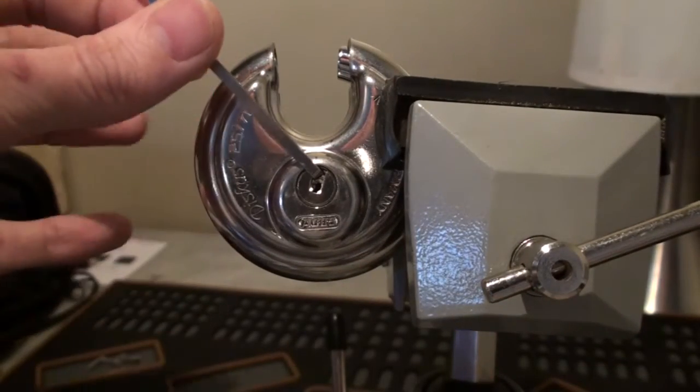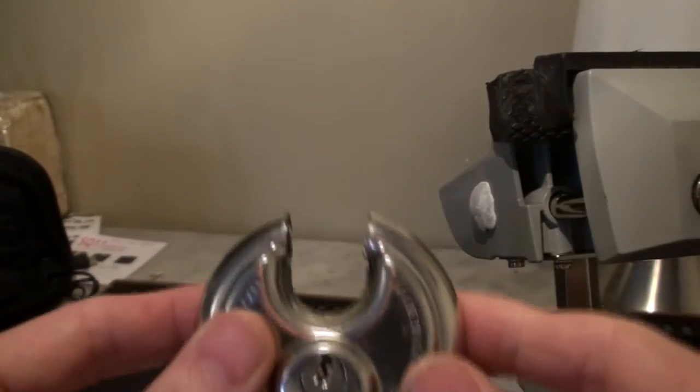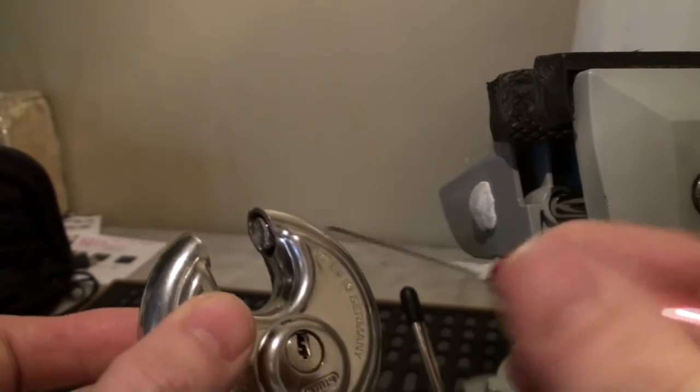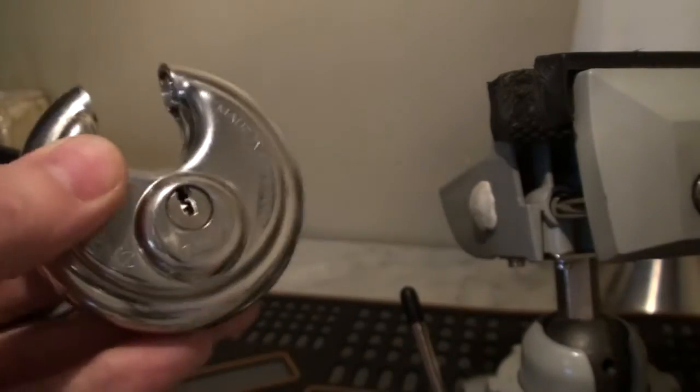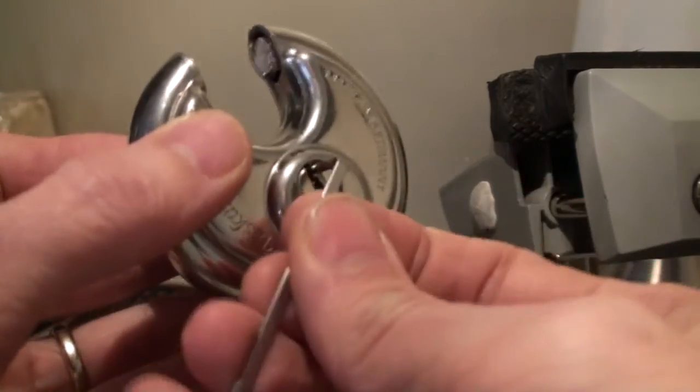What a great little lock — that's the Abus Discus. As you can see the shackle opens right up. I love these things, they're pretty cute. In order to turn it back I'm going to need something heavier, aren't I? There we go.